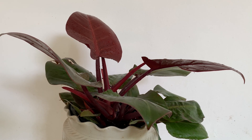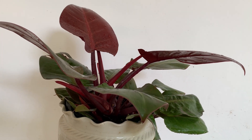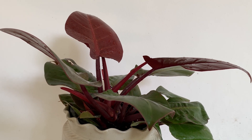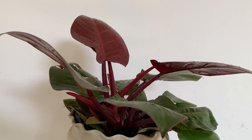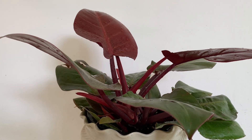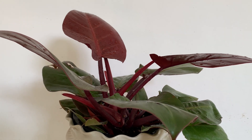Hi, welcome to KB's Plants and Orchids. You are seeing my Philodendron Kongoroju. It is a native of South Africa. Today I will give you the care details of this plant, how you can grow them. And it has been in my care for more than two years.